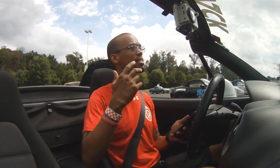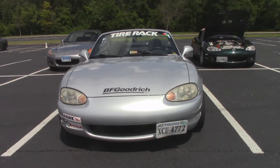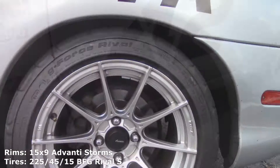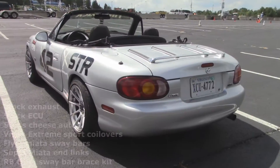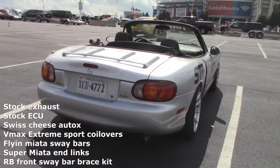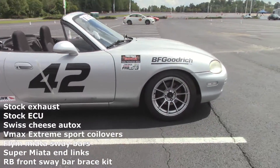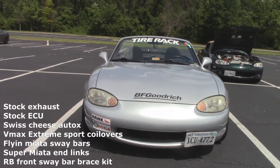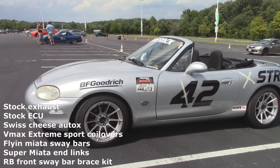He gave me some information about the car, so let's go through that as the sun is coming out but the rain clouds are coming in. This is a 1999 Miata, PEP package with Torsen. It's running 17x9 Advan T storms with 225/45 Rival S's. It has the stock ECU — surprising actually. Swiss Cheese AutoX — I have no idea what that means — V-Max Extreme Sport coilovers, Flying Miata sway bars, Super Miata end links, and an RB front sway bar brace kit.